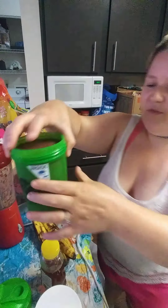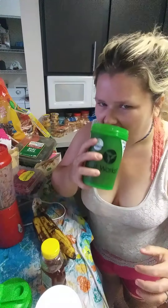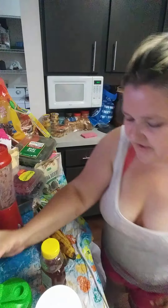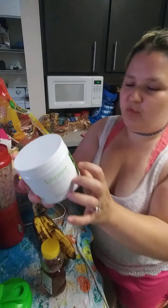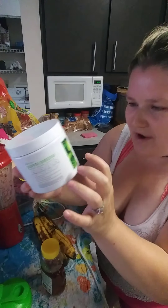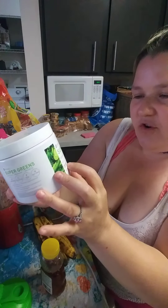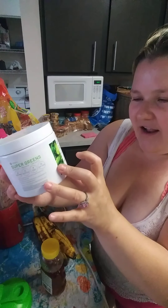What I just made is the It Works smoothie. Yummy and delicious. What I mixed was It Works Super Greens. It tastes like hot chocolate, hot cocoa, or chocolate milk. It has good balance and detoxing benefits.